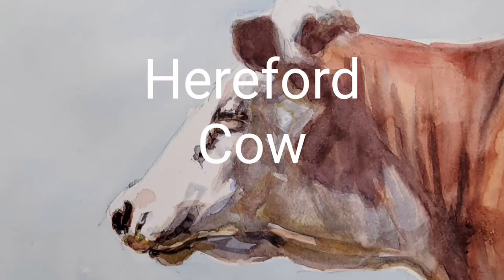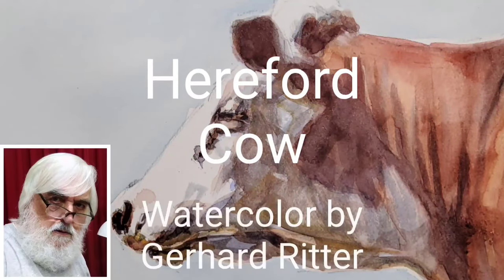Hi, this is Gerhard. Welcome to my demonstration of a watercolour painting of a Hereford cow.